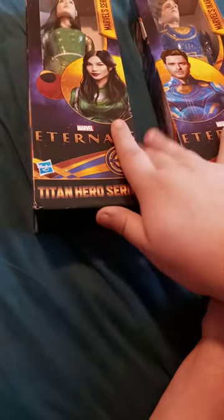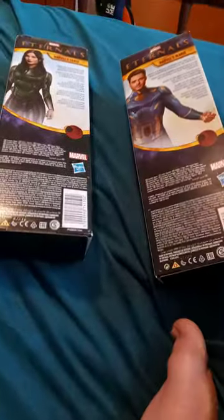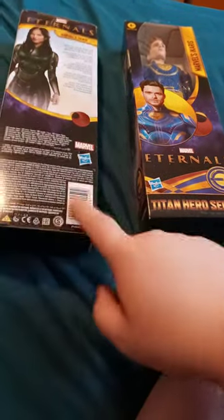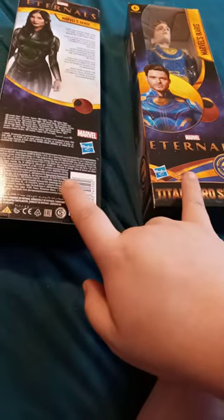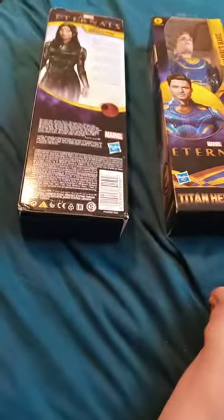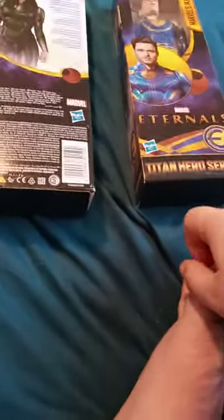They only made two of these — I don't know why, but I guess that's just how they make them. Anyway, the last Tiny Hero series we unboxed was Spider-Man for No Way Home, which was about two months ago.